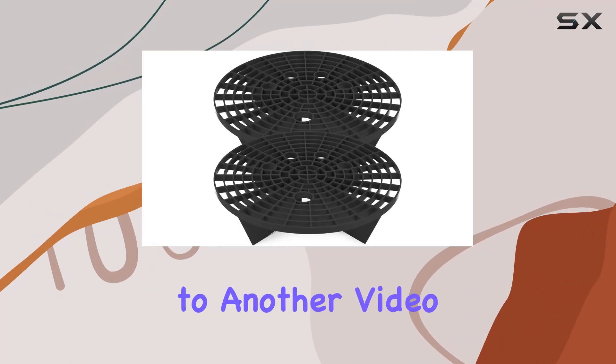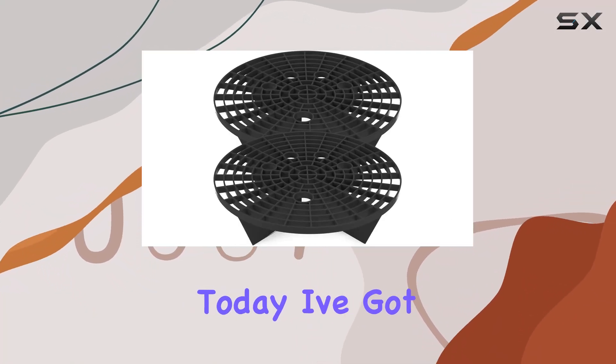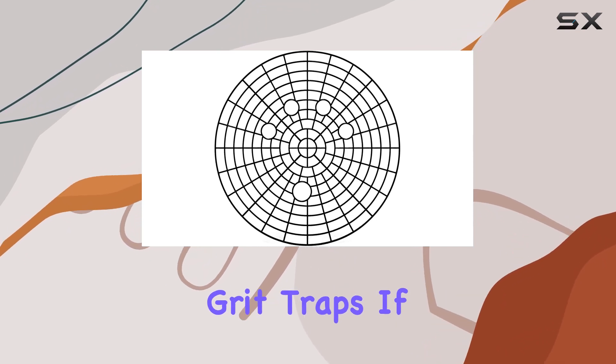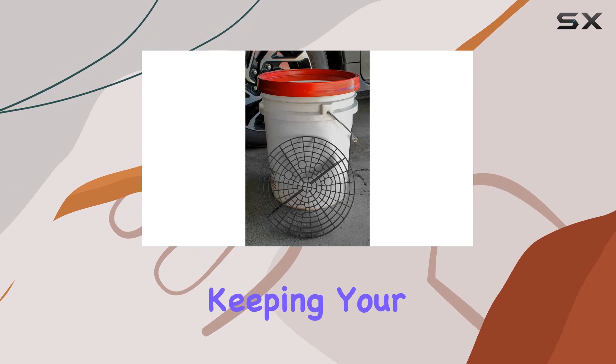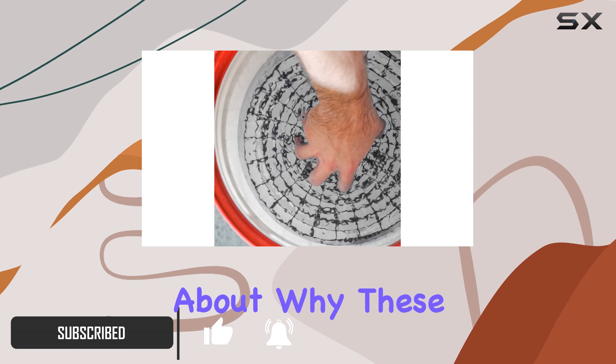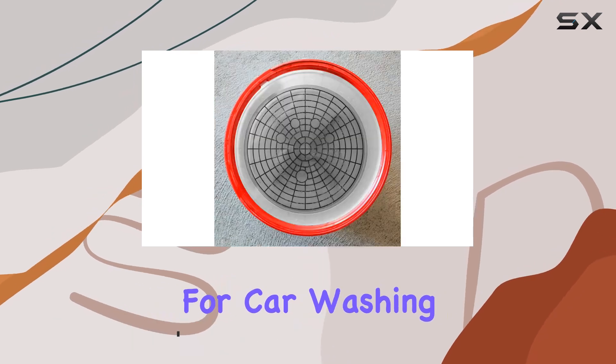Hey everyone, welcome back to another video. Today, I've got something exciting to share with you all: the Viking Automotive Bucket Insert Grit Traps. If you're like me and love keeping your car squeaky clean, then you'll definitely want to stick around for this review. Let's talk about why these grit traps are such a game changer for car washing.